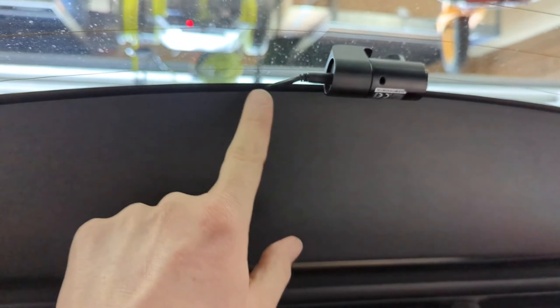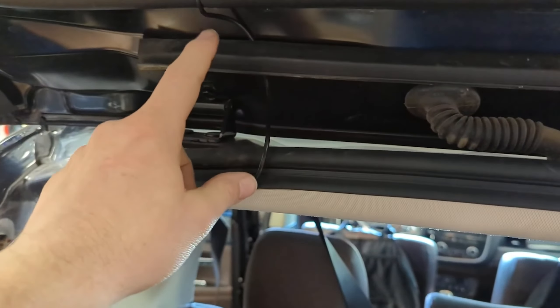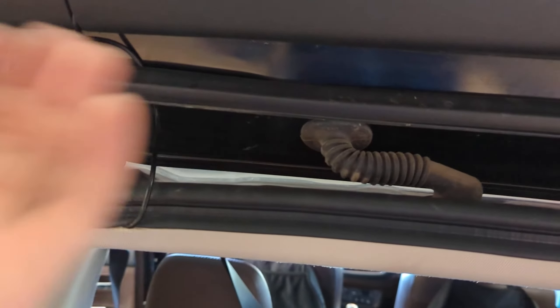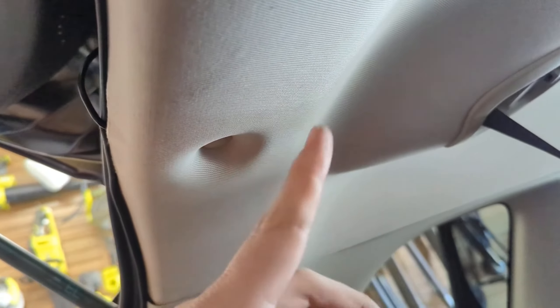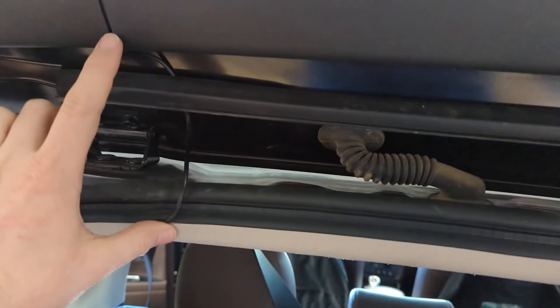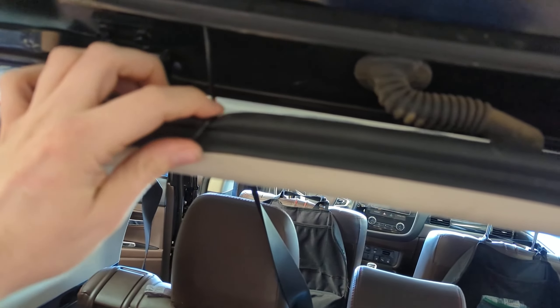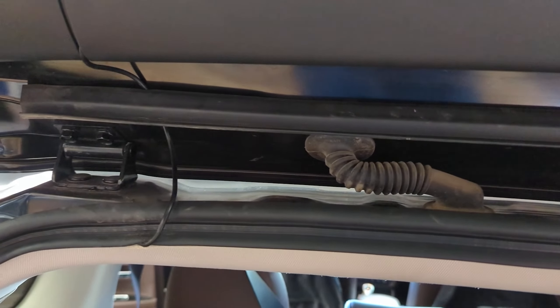Here's my rear cam — it's into the trim here, down here it pops out, goes behind this weather stripping, and then down under here. I was able to tuck all the excess into this panel here. Really, this is all you see — it looks pretty reasonable. You can pop this whole thing off, feed it through, pop these clips off and completely hide it if you don't want to see even this much. It won't kink or bend — like I said, I had it for years in my other vehicle with no signs of wear or stress on the cable.